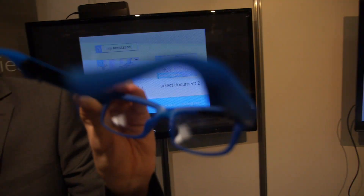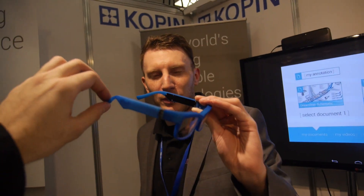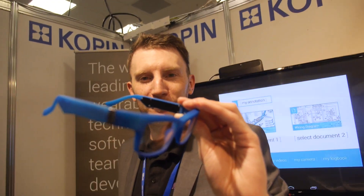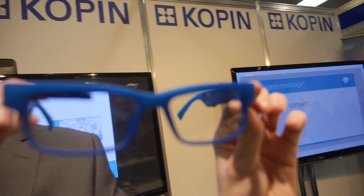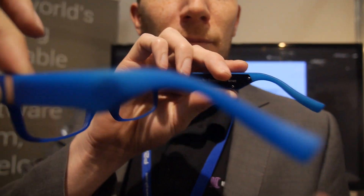Here we have the new Copin 'Pupil Optics.' It looks just like normal glasses - the size of normal glasses - but there is a micro display inside right here in the corner.